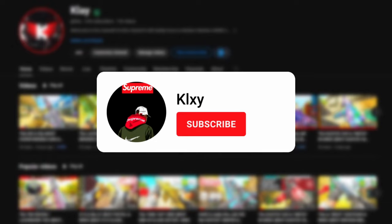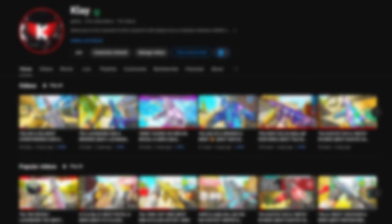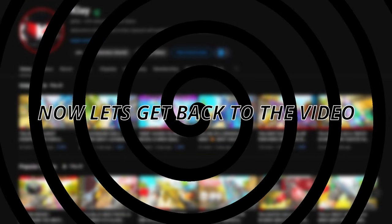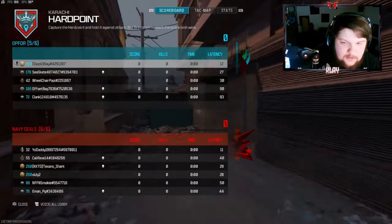A small percentage of people that watch my videos are subscribed, so if you like this video consider subscribing. Also follow me on Twitch where I stream and play with followers. You can also follow me on Twitter to stay up to date, and I have a Discord so we can connect more on there. Now let's get back to the video — we're going to be using the HRM-9.